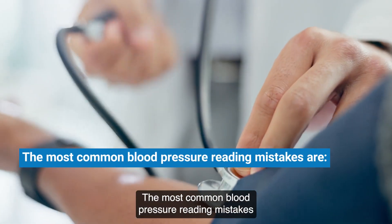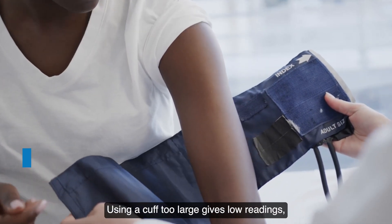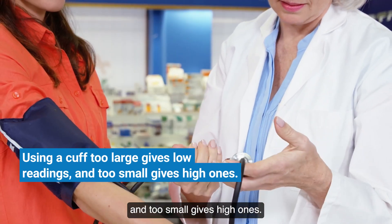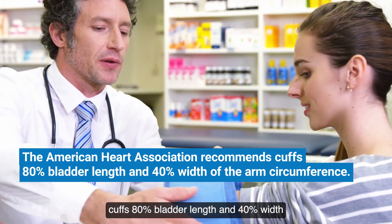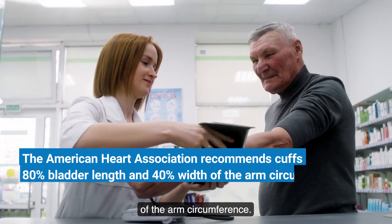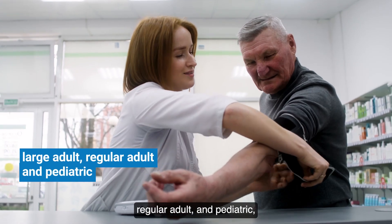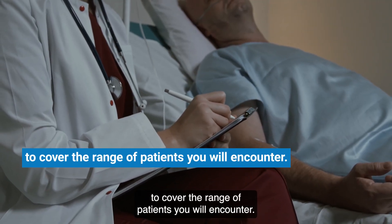The most common blood pressure reading mistakes are: one, wrong-sized cuff. Using a cuff too large gives low readings and too small gives high ones. The American Heart Association recommends cuffs 80% bladder length and 40% width of the arm circumference. Carry at least three cuff sizes — large adult, regular adult, and pediatric — to cover the range of patients you will encounter.